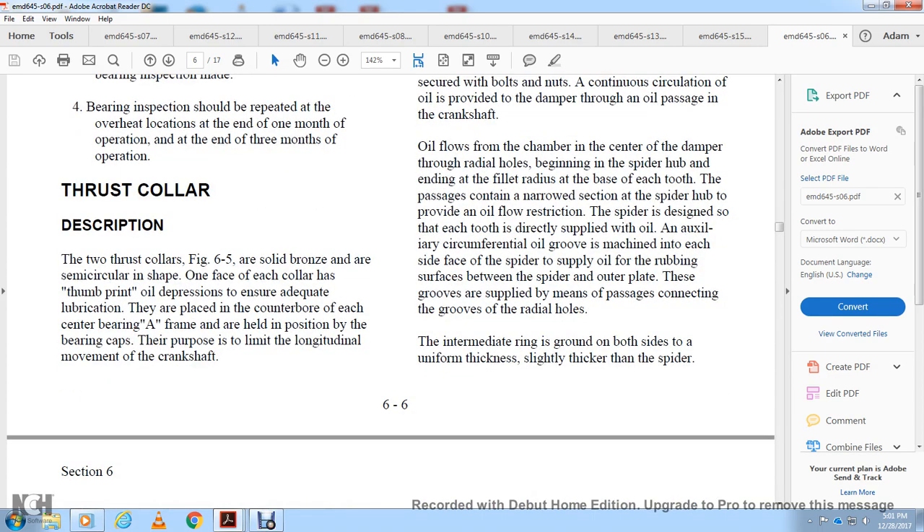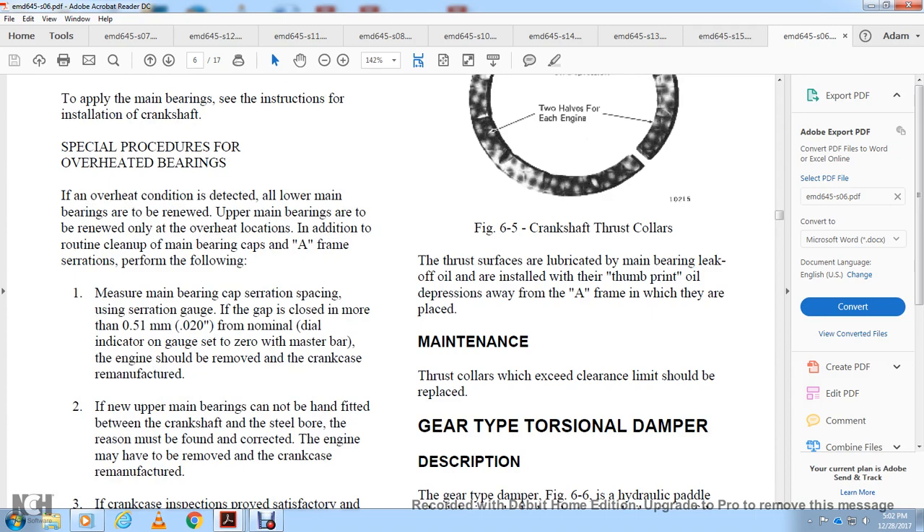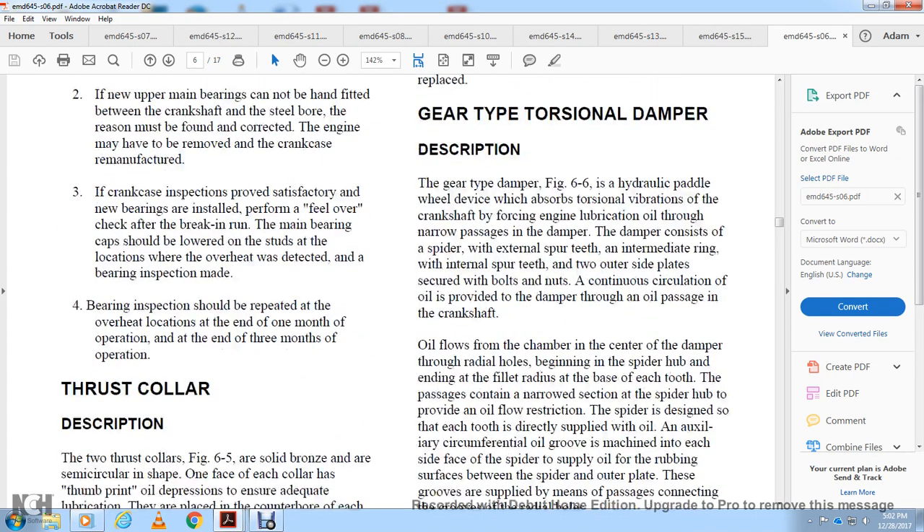Thrust collar description: two thrust collars, figure 6-5, are solid bronze semi-circular in shape. One face of each collar has a thumbprint oil depression to ensure adequate lubrication. They are placed in the counterbore of each center bearing in the A-frame and held in position by the bearing cap. Their purpose is to limit the longitudinal movement of the crankshaft. The thrust surfaces are located in the main bearing and provide leak-off oil lubrication. Thrust collars that exceed the column clearance limit should be replaced.